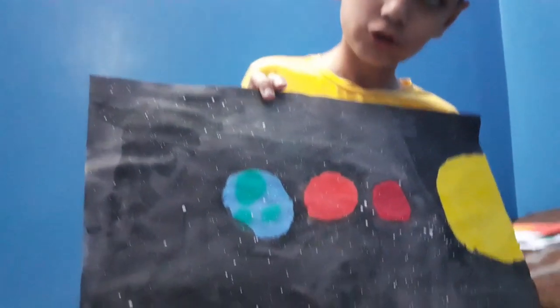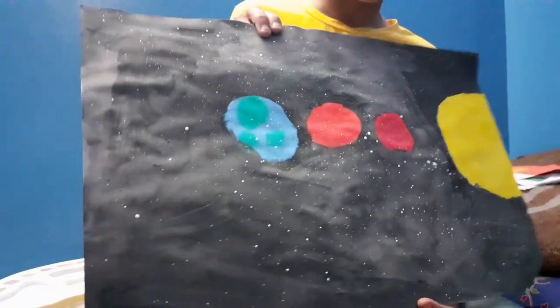And I made this solar system — it is half because there was no space and I made the planets big. These were my paintings and now Sarim will show his. Now I'll show you my painting.